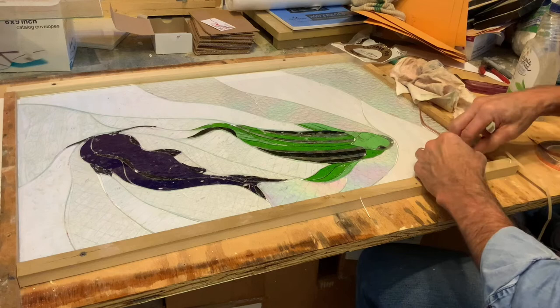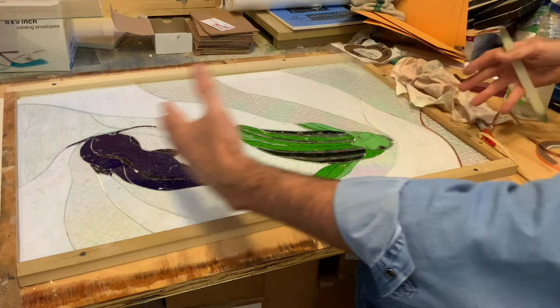The piece just gets slotted back in here and we continue. We just do this over and over and over again over the entire piece.